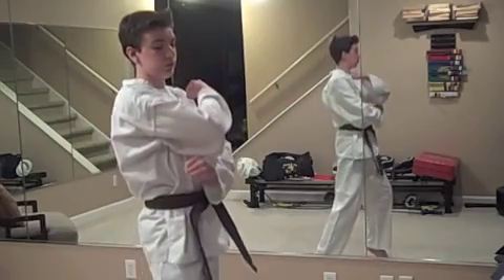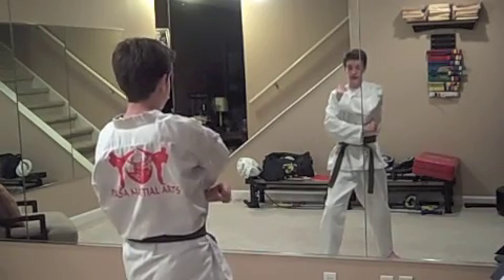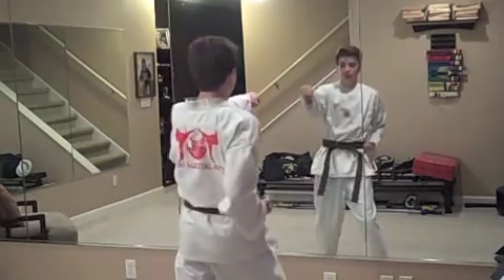Now you're going to cover again up on your toes and turn to your left, 90 degrees. Low block. Aim, step, punch.